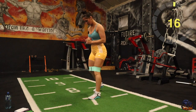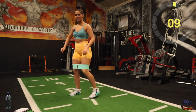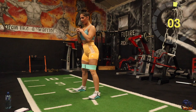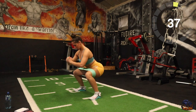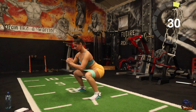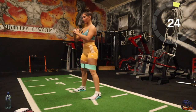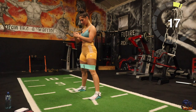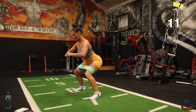Next one's going to be squats. Remember big stance, toes out. Ready — going in 10, five, three, two, one, there you go. Stop halfway, last 10, three, two, one, there you go.